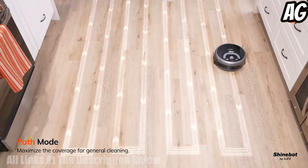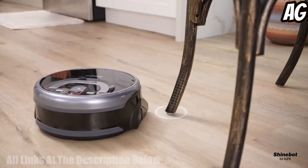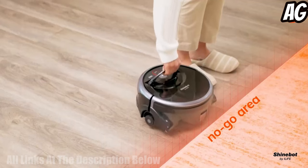Finally, it has a zigzag cleaning path, allowing it to cover the entire floor area in a more efficient manner. This makes it ideal for cleaning hard floors in a quick and efficient manner.